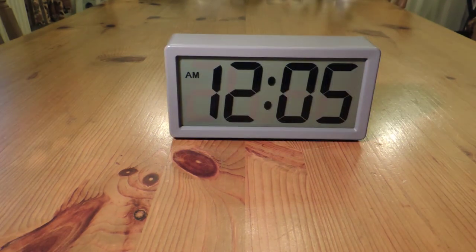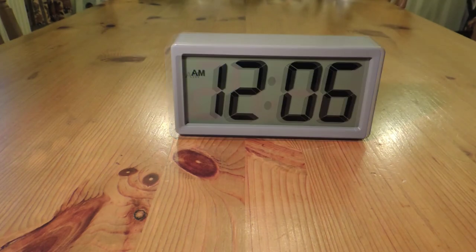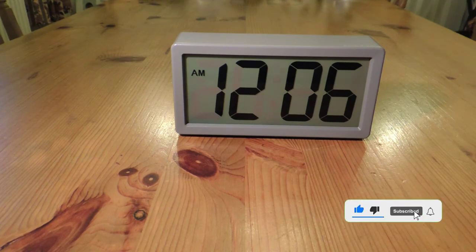So how do I rate this clock? Considering the volume is so poor on what is supposed to be an alarm clock, I'm going to give this a rating of 5 out of 10. If you have any questions, please stick them below in the comments section. Click the like button, subscribe, or hit the notification bell.